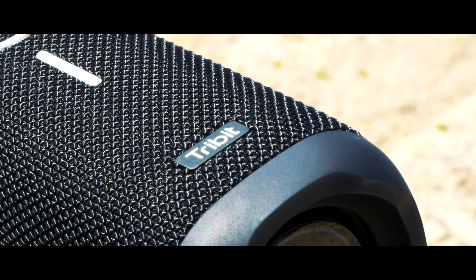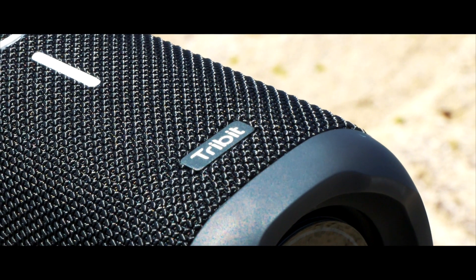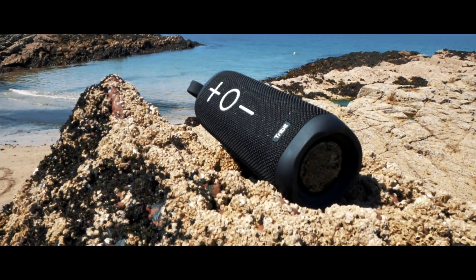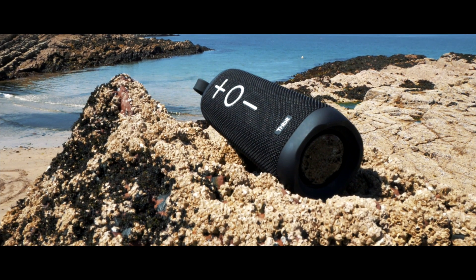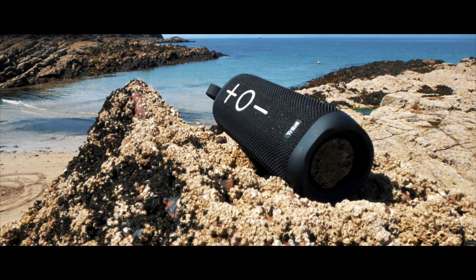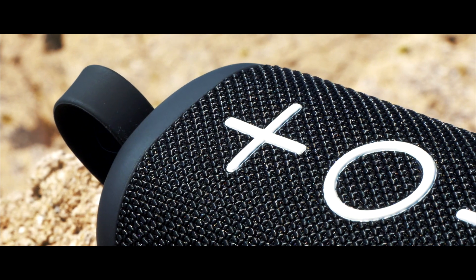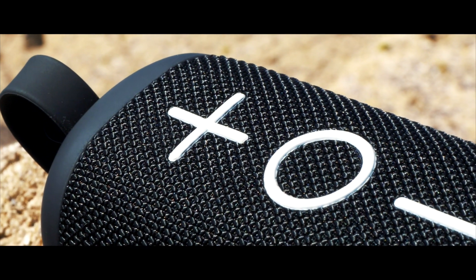The Tri-Bit MaxBoom is designed as a rugged all-round speaker that you can take with you wherever you go. It's not particularly big, being just 7cm in diameter and around 18cm tall. On the front of its small design are three massive buttons that admittedly do look a bit childlike, but you'll be thankful they're so big when you've had a few too many ciders in the sun.